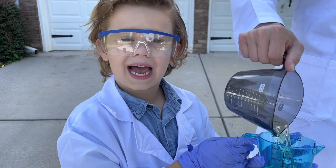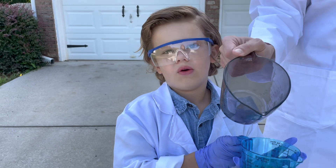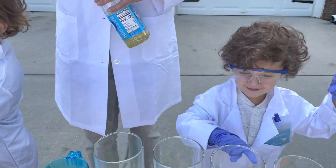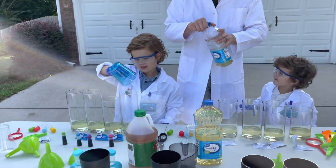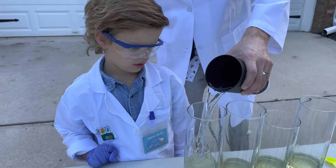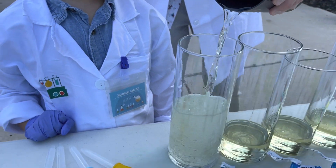Our third science experiment — we're going to make lava lamps! We are going to make lava lamps. Oh my word, it's going to be crazy. We filled up our containers with oil. We're filling the rest up with water. We have our oil and our water.